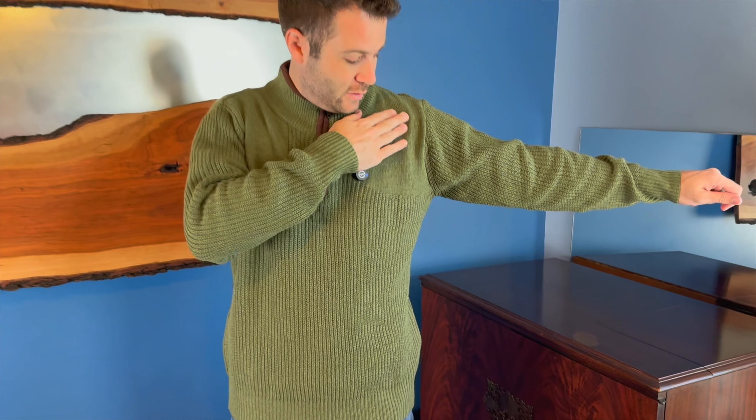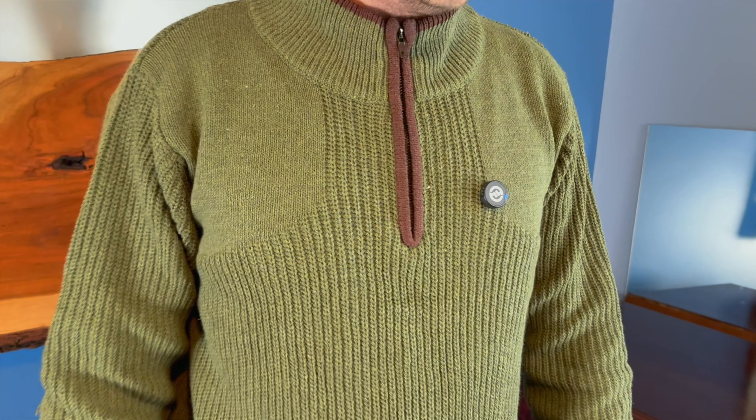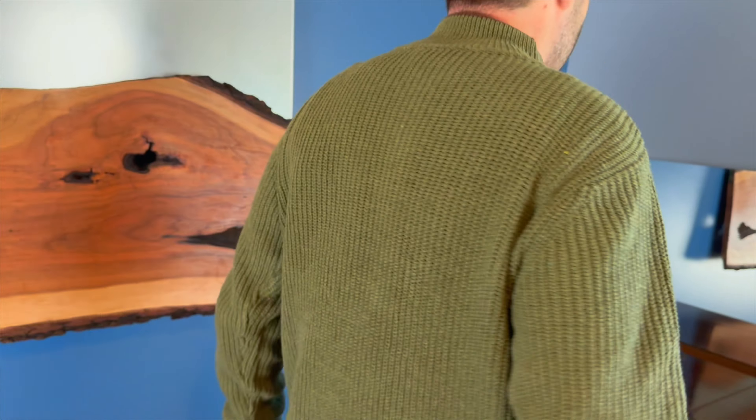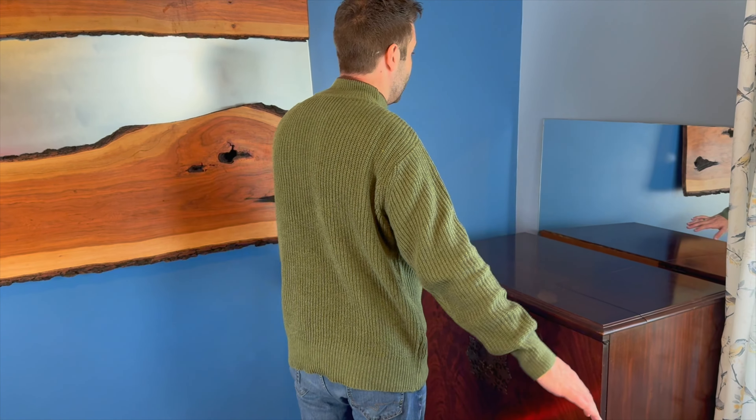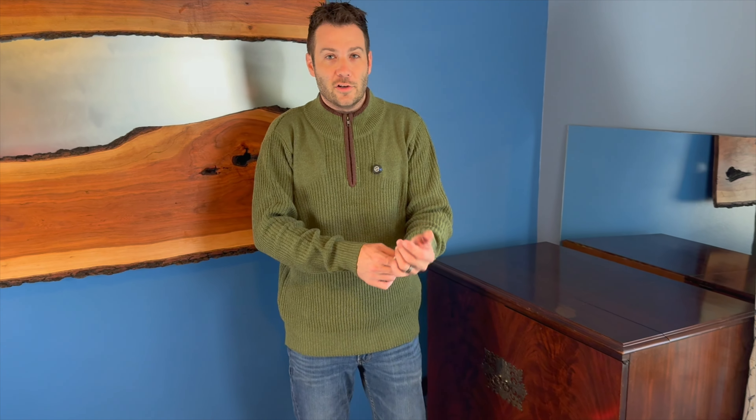It also has this patched area of kind of a design here off to the shoulders as well. This particular one is in a nice olive green color. Very nice sweatshirt.